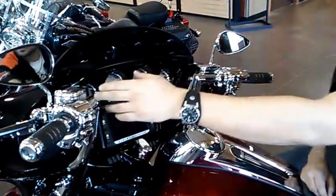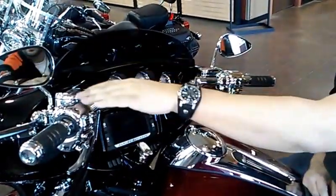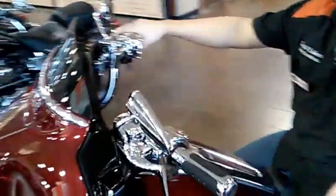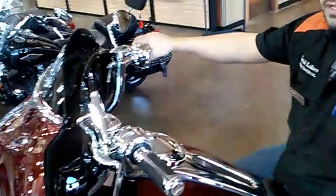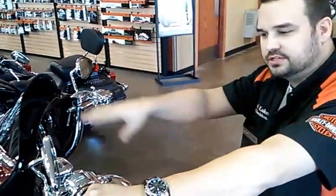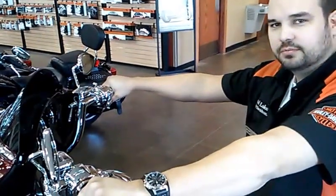We have the Twin Peak handlebars on here, 10-inch handlebars that keep your hands below the fairing. You get a nice rise out of them and you don't have to change cables or brake lines. It's a real easy, real fast handlebar and you can see how my arms are nice and stretched out — I've got a good comfortable riding position.